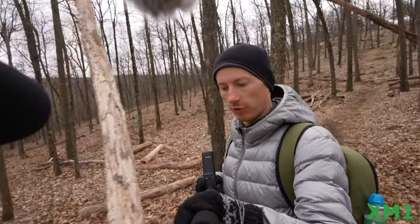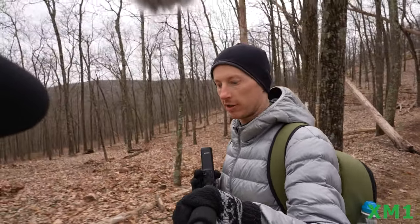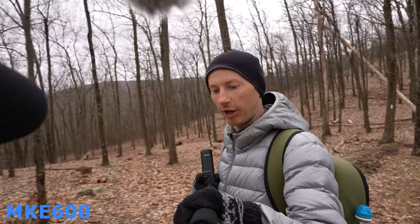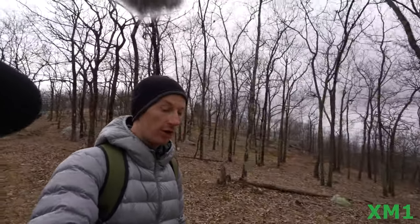If you're doing something cinematic — like setting up a camera and then passing by it — it's very convenient to have this so you can record from a distance and then stop as soon as you finish your shot. You don't have to run to the camera worrying it's recording extra footage you'll never use.